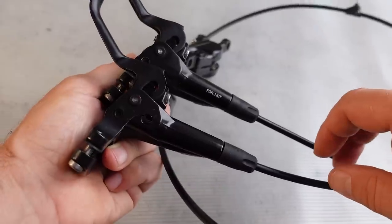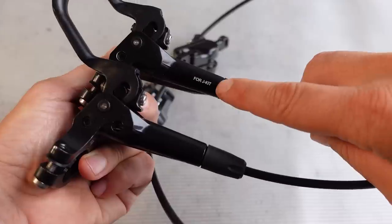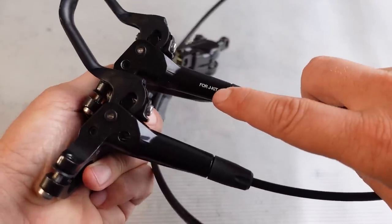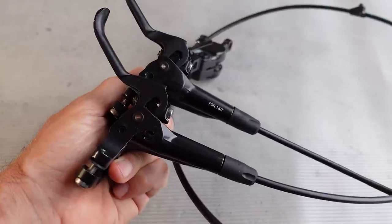With the levers removed you can see this extra hole on the M6000, and on the MT501 it says '4J kit.' I don't really know what that means but that's the only other difference I noticed.